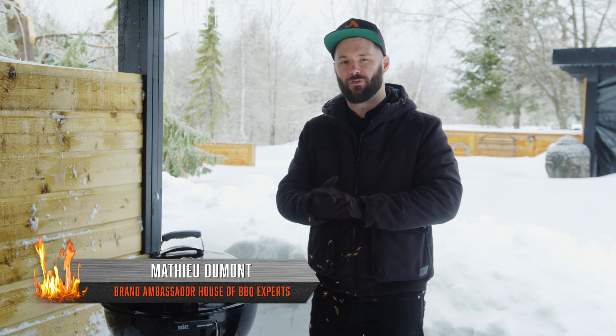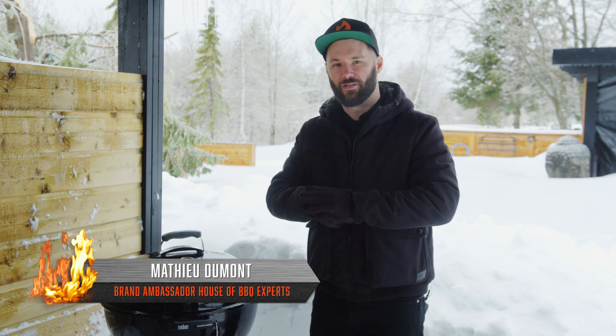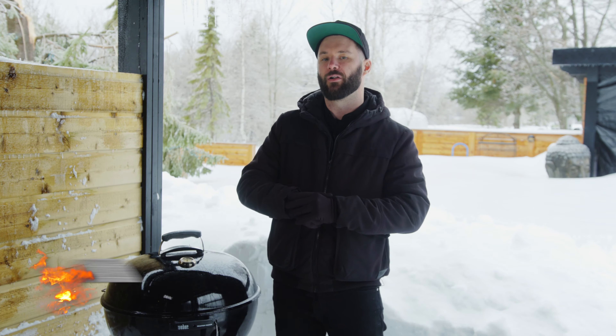What's up, people of the internet? Matt from House of Barbecue Experts back to you. Today we're going over the must-have and soon-to-acquire accessories for your kettle.